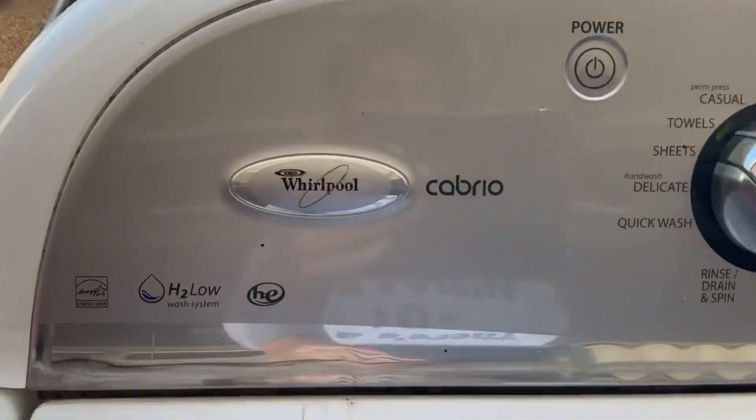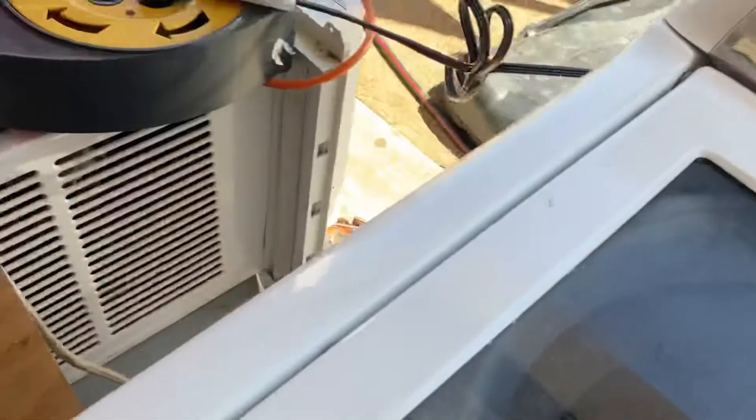We are back with the Whirlpool Cabrio — I forgot the model number — WTW7600XW2.